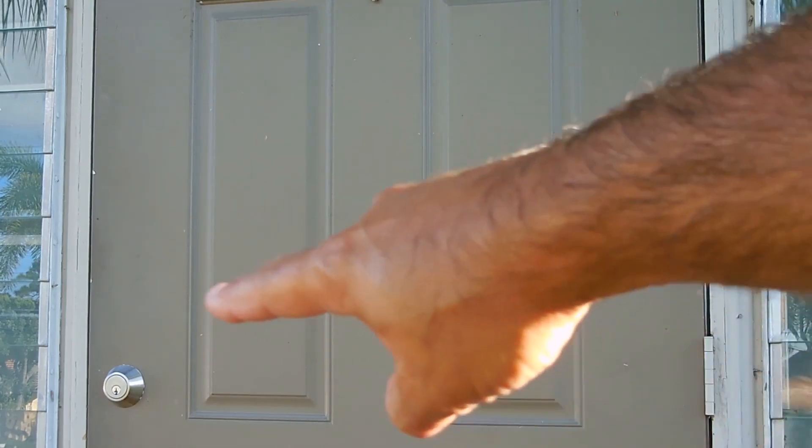In today's quick tip video, I'll be showing you a very simple modification that you can do to greatly increase the security of exterior doors. The best part is the cost is less than one dollar per door. When people think of security for exterior doors, they automatically think of deadbolts and other door locks.